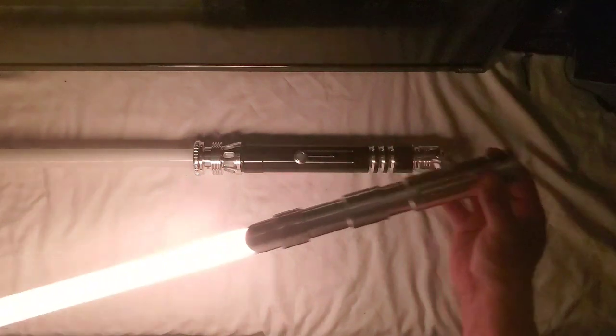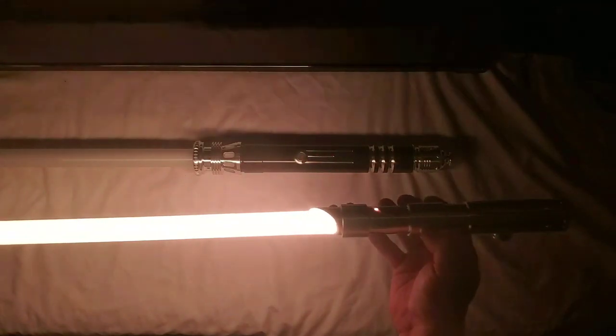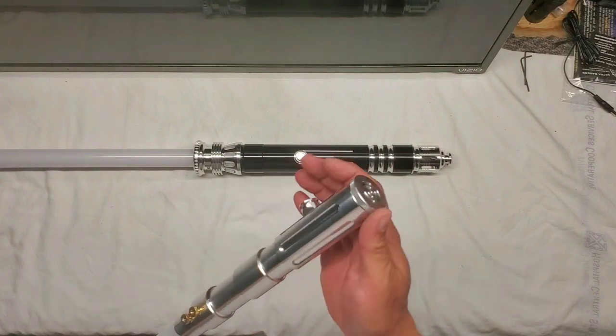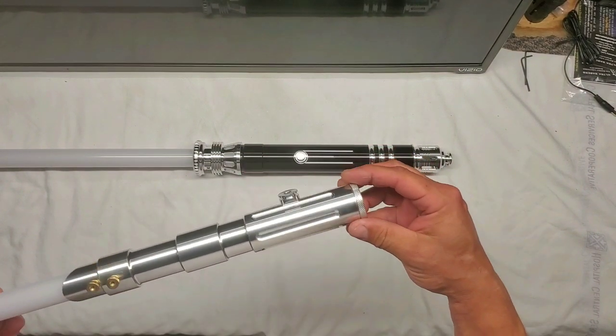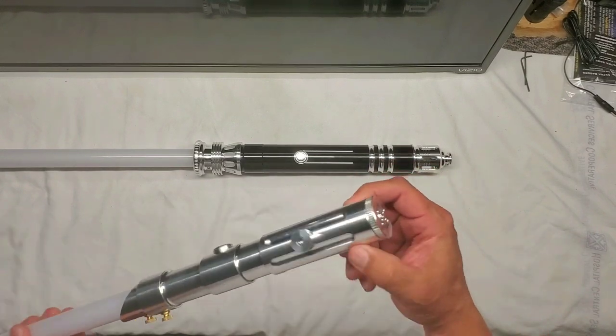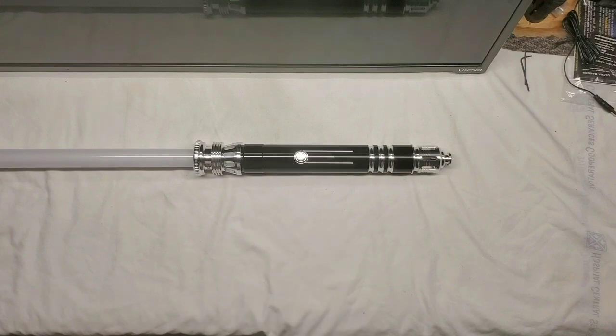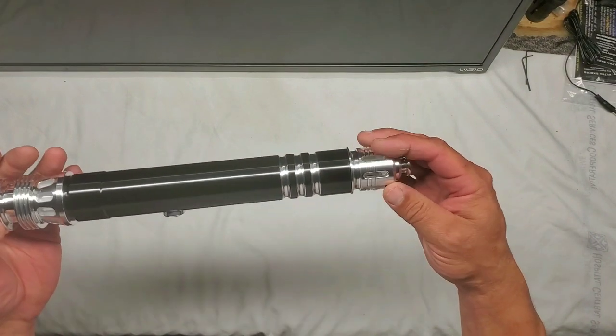Yeah, like it. There you go — the overlord pommel on the prophecy v3. Cool.